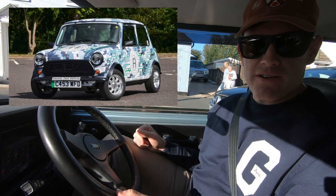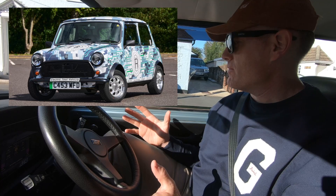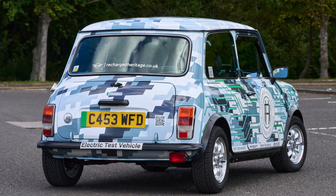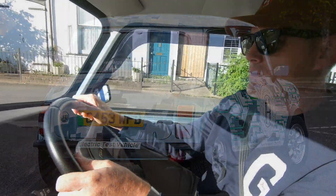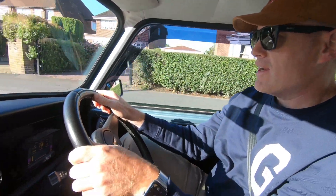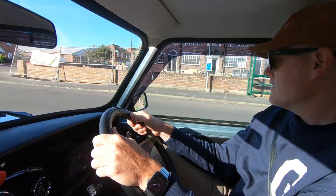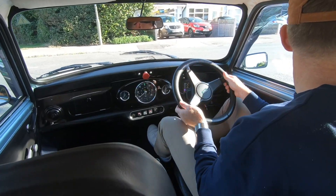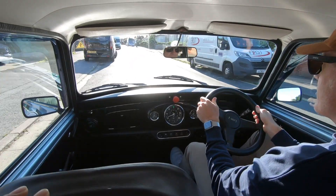I am driving the Mini Recharge Heritage — it is an electrified classic Mini. The concept is rather simple: you take an old Mini, give it to these folks who are working in conjunction with BMW, and in about a week you get a fully electrified classic Mini that's got zero to 60 in about eight seconds and a range that is, we'll say, nominal.